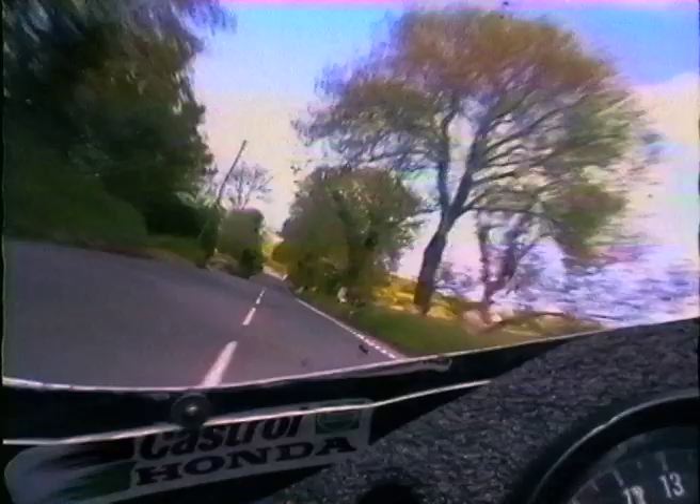Through the top of Barregarrow, which is a real demanding corner. Then I always just have to brace myself up for this one — I usually come back to fifth, hold the throttle back a bit, and then just brace it through the bottom because it really belts you down into the tank, you can bruise all your chest there. Into the 13th milestone now — this is a funny one, you've got to watch there's a bit of a bump in the road, it can kick the back wheel in the air. You've got to let it settle before you try and get real back on the gas.